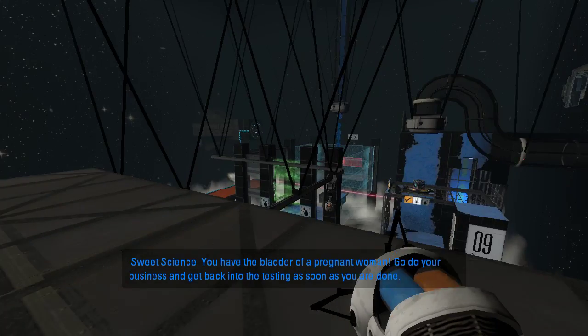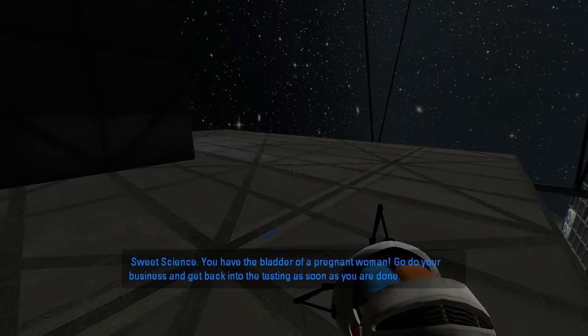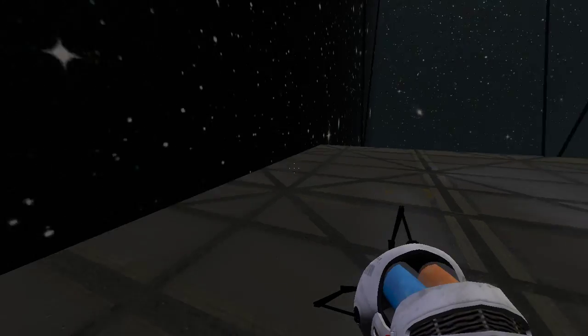Okay, so now we're up here. 'Sweet science, you have the bladder of a pregnant woman. Go do your business and get back to the testing as soon as you are done.' Oh, is this like a bathroom area or something? What? I didn't know about this.